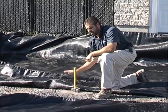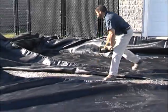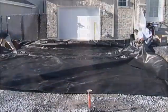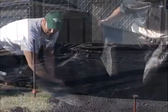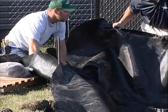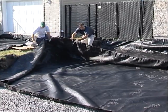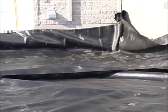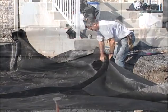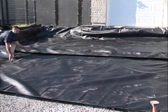A good woven geotextile fabric is a must on residential driveways on clay soil. Nice and tensioned — I don't want any wrinkles in it. Two to three feet of overlap, shingled with the flow of water — a good woven geotextile fabric before I build my sub base.